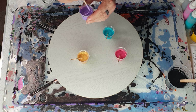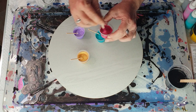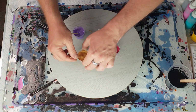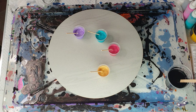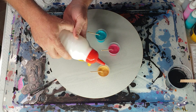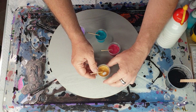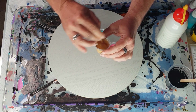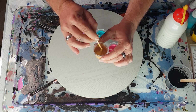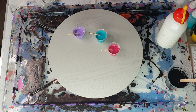Sometimes they thicken up a little bit after you've done it. It's the gold I'm more concerned about — I think the gold is slightly thick. I'm just going to add the tiniest little bit to that one. Yeah, that feels a little bit more even; it's not always easy to know which way it's going to go.